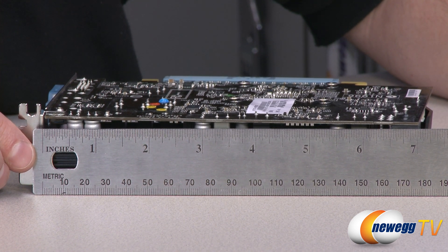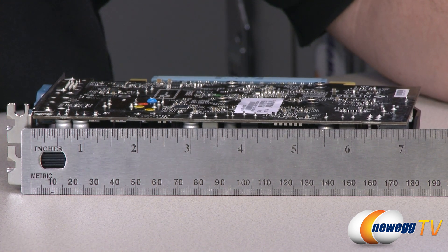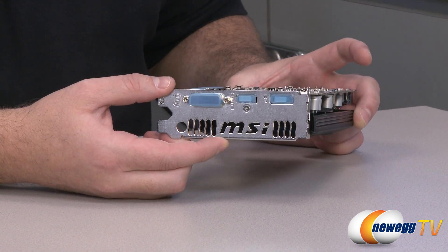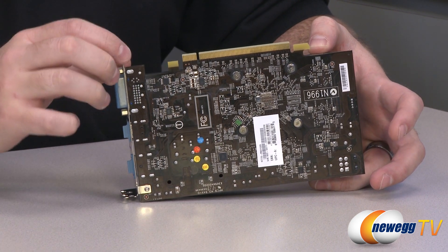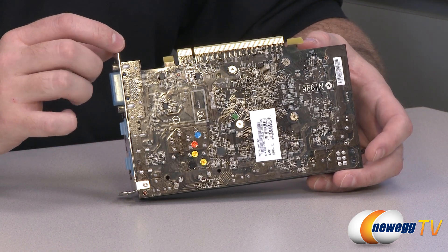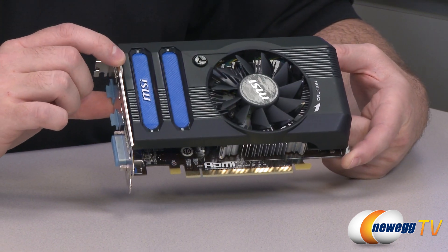It's listed as 7.6 inches on our website, but measuring from the bracket itself, the space you actually need in your case is just a little over 7 inches, so it should fit in most computer cases. Bear in mind you need a two-slot spacing and two PCI brackets next to each other. The PCI Express connector is PCI Express Gen 3 compatible but also backwards compatible with Gen 2 or 2.1, so older motherboards will still work fine. You won't see much of a performance difference since Gen 3 just adds bandwidth this card won't saturate even on Gen 2.